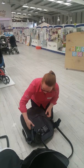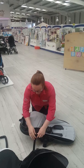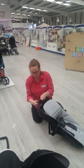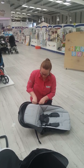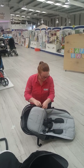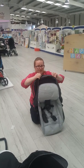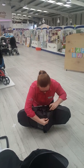Secure your velcros first. Then move down along the bottom of the frame, fixing your velcro straps as you go. Ensure you pull your safety straps over the frame as you go as well. Then fold the skirting over the frame, attaching your velcros.